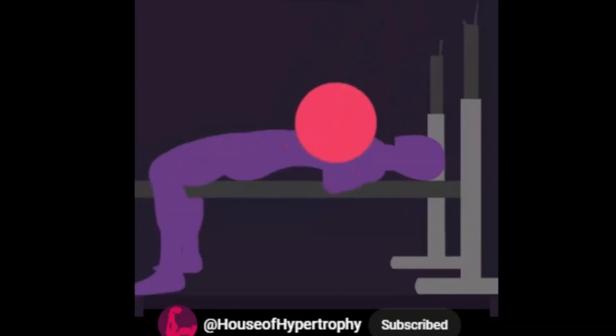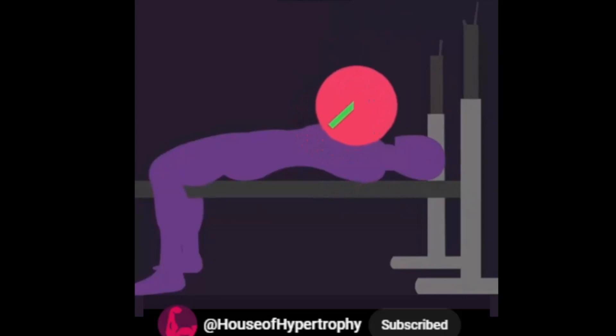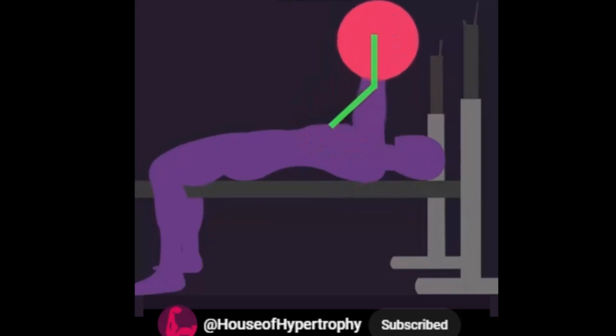The novices lifted the bar straight up initially and then back over the shoulders. Conversely, elite lifters push the bar back initially and then straight up.